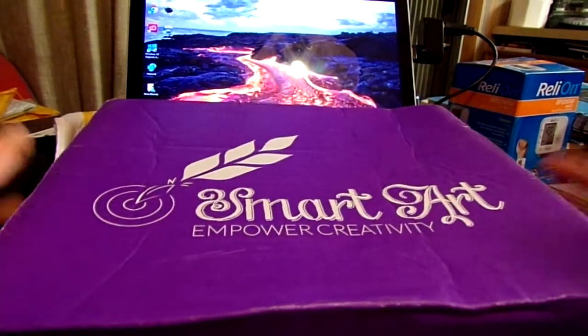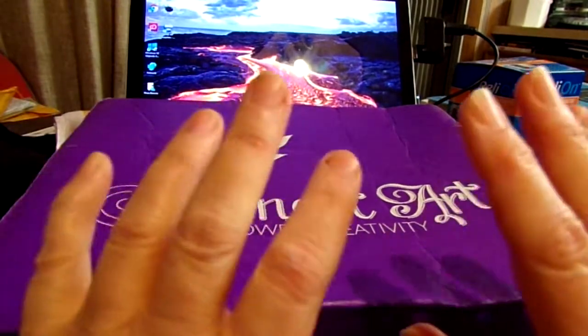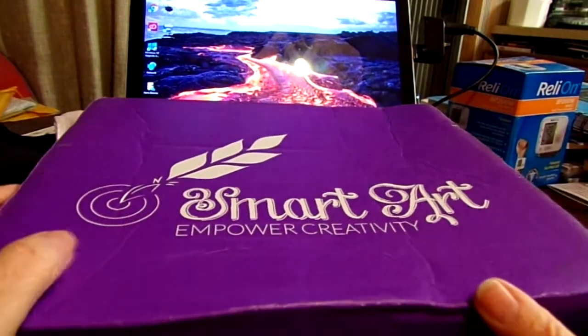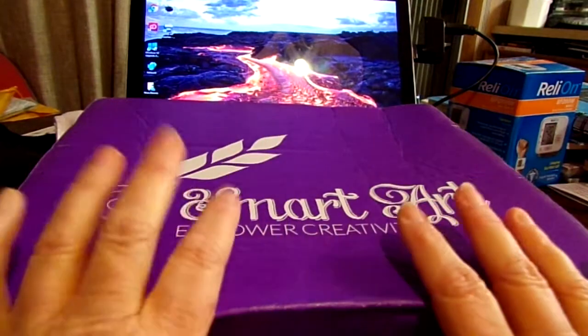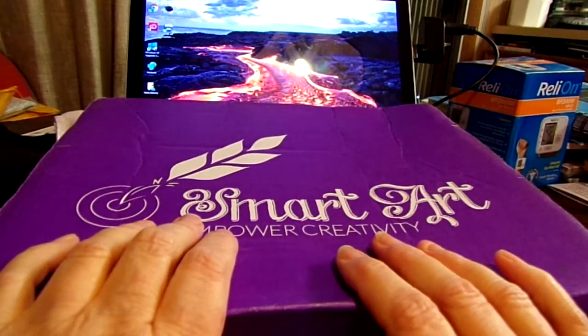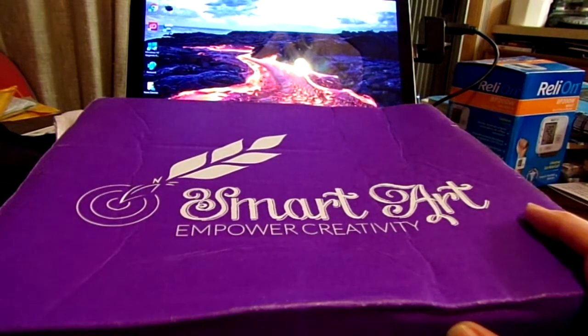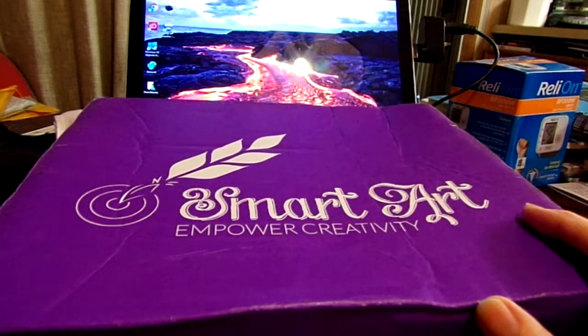Hello everyone, I have another art subscription box — this one is Smart Art Box. Before I get into the box, I want to let you know that I had already started a video on this, but unfortunately my battery died. I had just charged it today and it was about 14 minutes in when it died — I think it's the charger and I may have to get a new one.